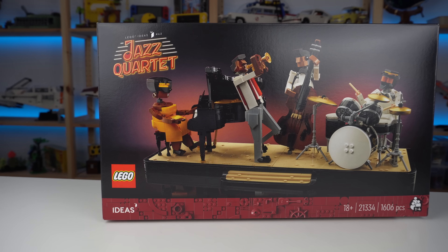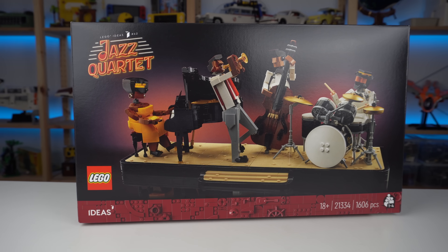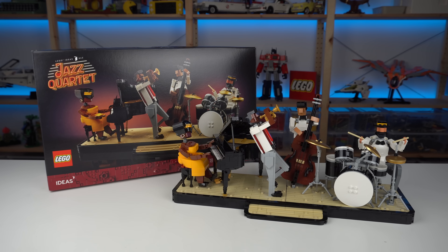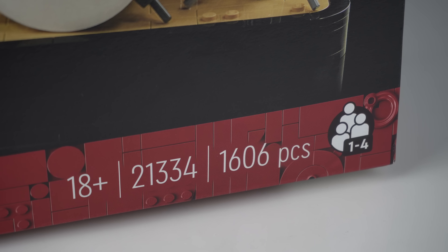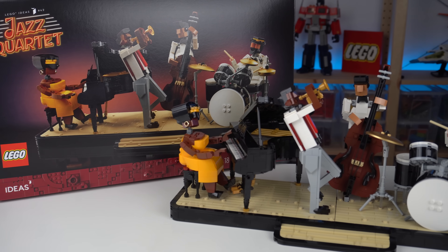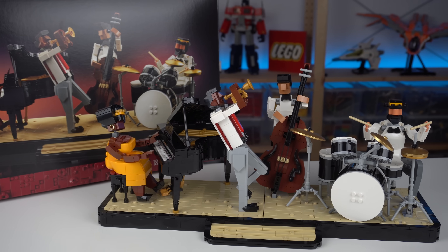Standard looking LEGO Ideas box and once again, as is usually the case with LEGO Ideas, they completely killed it with the price per piece ratio. $100 for 1600 pieces is an amazing LEGO deal. In the corner we can see a special icon some LEGO sets recently feature, indicating that this is a build suitable for being built by up to 4 people at the same time.